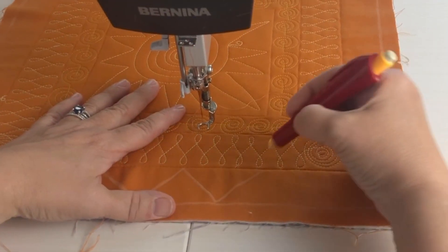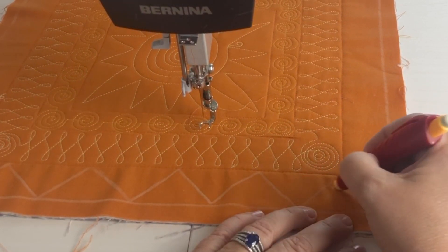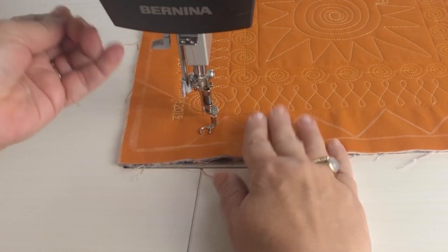To create the sunset and sunrise motif, I like to start by drawing a few triangular lines in my border. I'm not usually very particular about that, so I just use chalk and eyeball it.